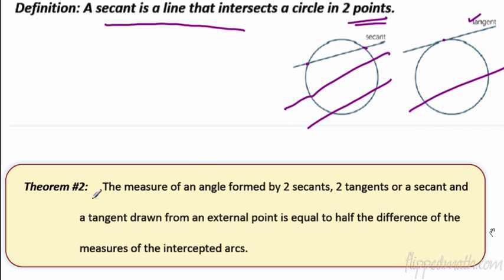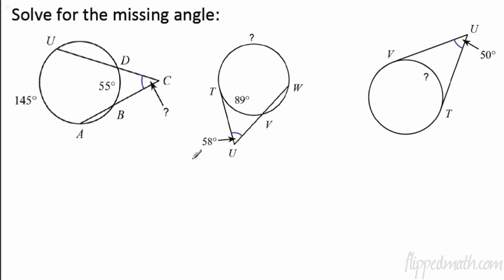The next theorem deals with secant lines or tangents. The measure of an angle formed by two secants, two tangents, or a secant and a tangent drawn from an external point is equal to half the difference of the measures of the intercepted arcs. In the last theorem you had to add the two arcs; this time it's half the difference.